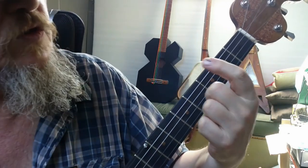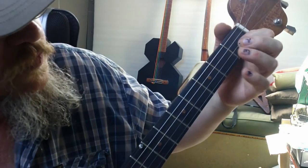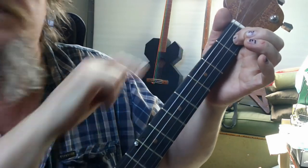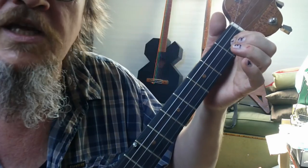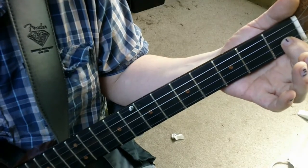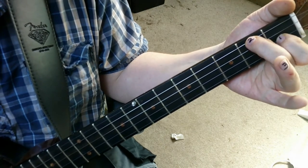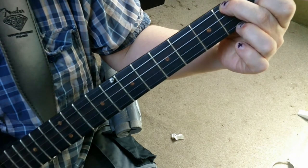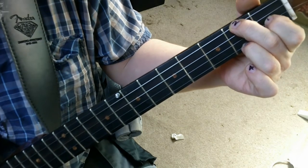You need to take your first finger, number one, and place it on the second string at the first fret — to the left of the very first fret, or to the nut side of the very first fret if you're a lefty. Then take your second finger and place it on the fourth string at the second fret position, and the third finger on the first string, again at the second fret position. If you get that right, it should sound a bit like this.